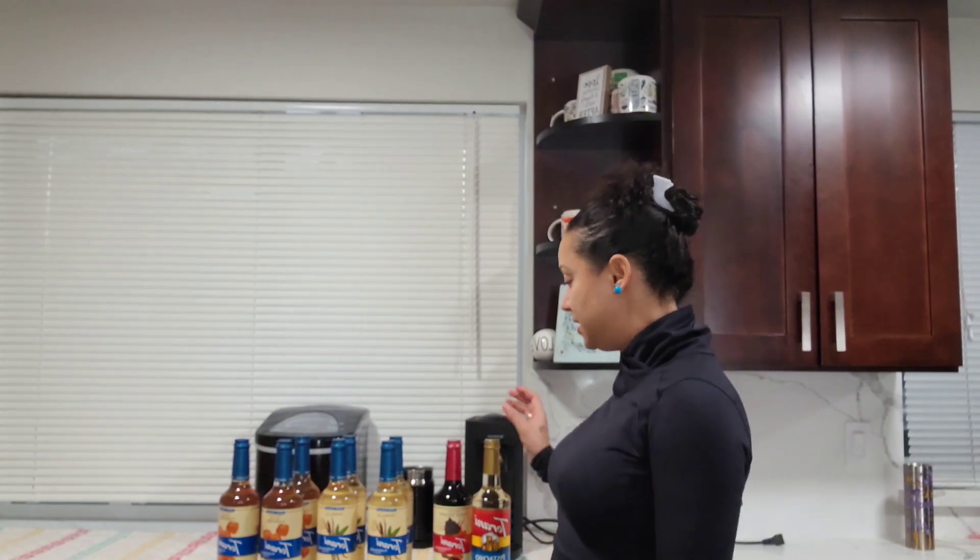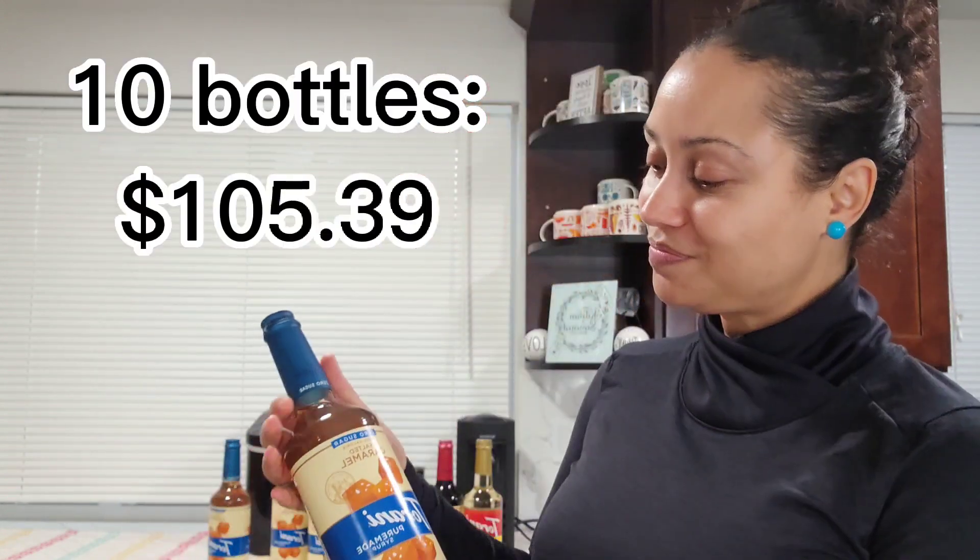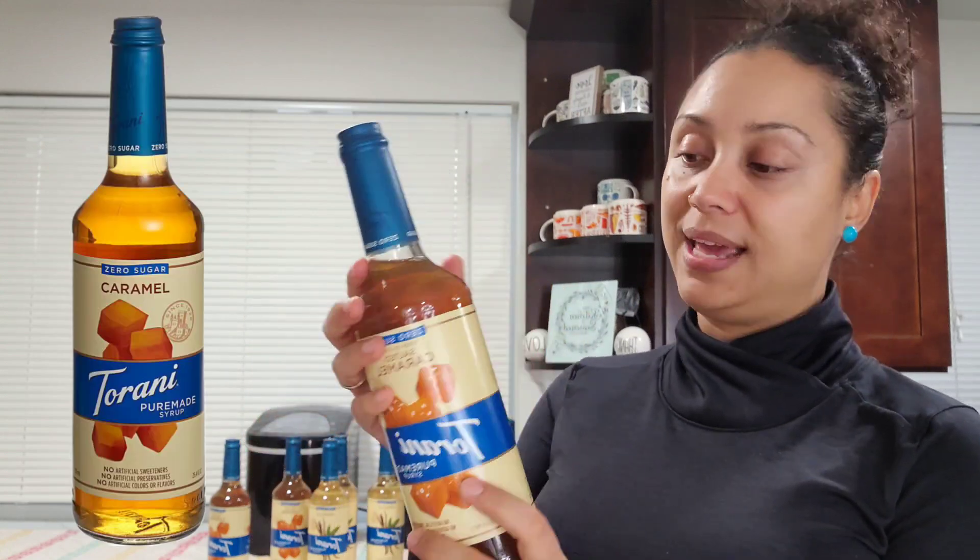I got a big order of Torani syrup. I got vanilla — it's zero sugar — and I also got salted caramel, also zero sugar. We tried the salted caramel when we went camping or glamping in our travel trailer this past weekend. It is divine and there's no aftertaste either, which is great. Nobody even complained that it was zero sugar. It was so good, you guys. This is my top pick for now until I taste the vanilla. I wanted French vanilla but they didn't have it in zero sugar, so I just got plain vanilla.